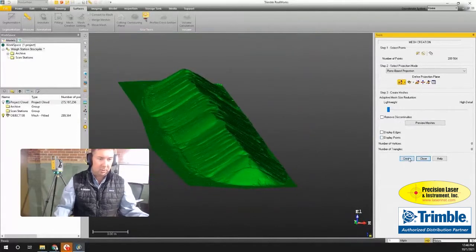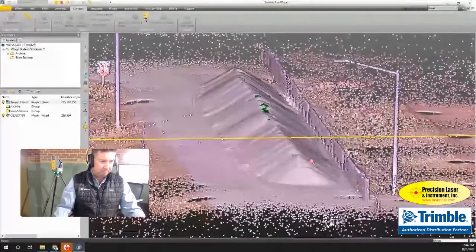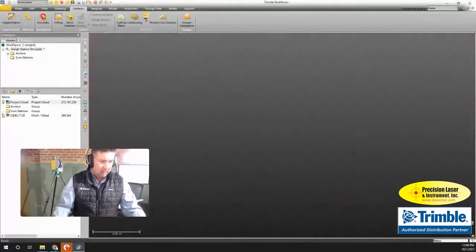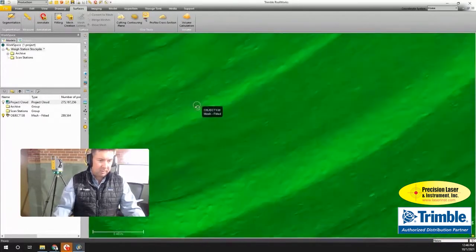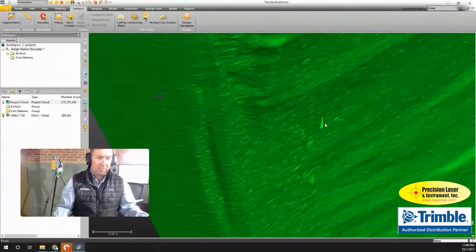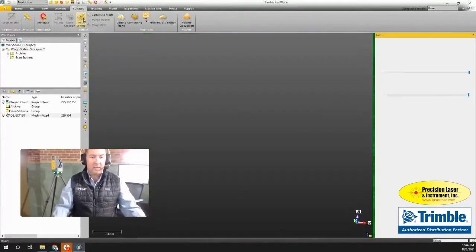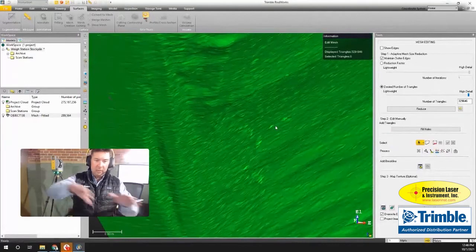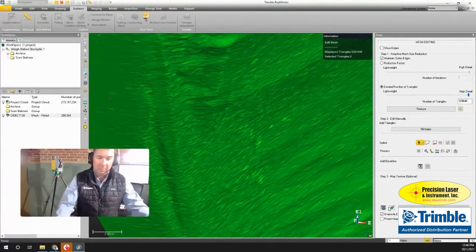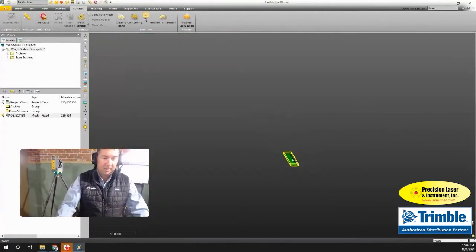Hiding the points, you can see the whole mesh itself. I'll close the creation step and inspect the mesh. There are a few stray areas — looks like some plants or something growing up in the gravel. I go into the Mesh Edit tool and use the 'Remove Peaks' option, which gets rid of those areas with stray points from the plant, then click Apply. That looks great now.